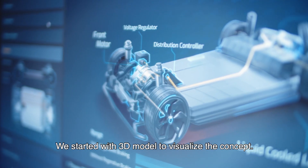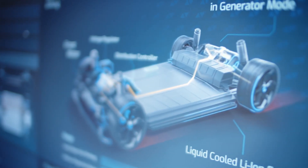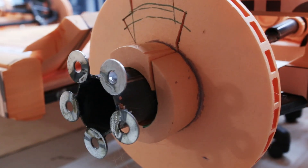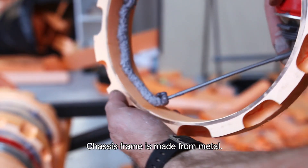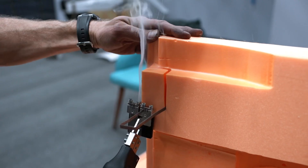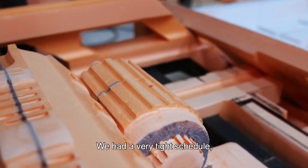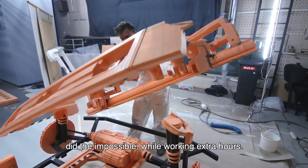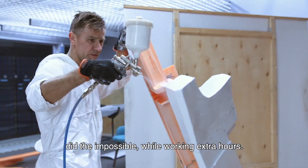We started with a 3D model to visualize the concept. The chassis frame is made from metal, and all other visible parts are made manually from styrofoam. We had a very tight schedule, and our set designer and decorator Arthur did the impossible while working extra hours.